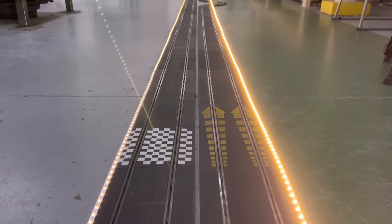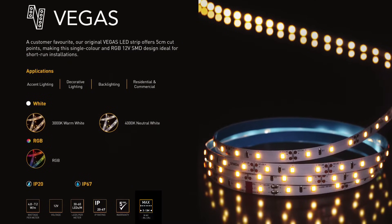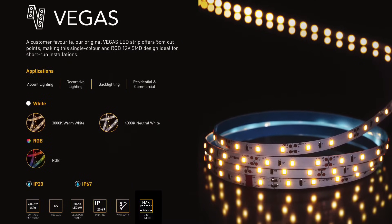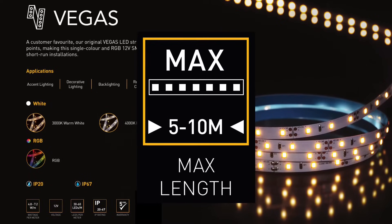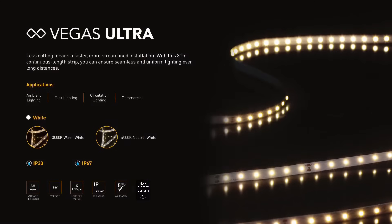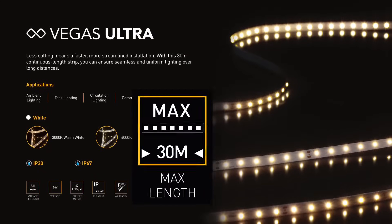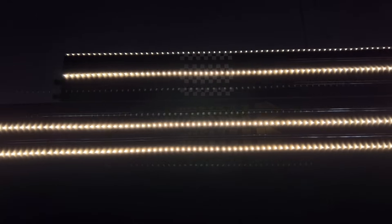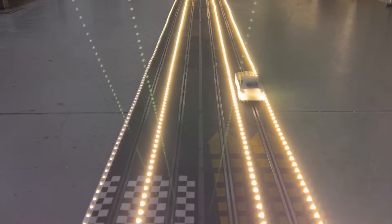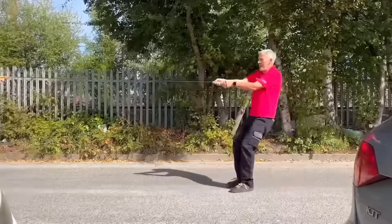This is why whenever you start looking at LED strip, you'll find that it has a maximum length that can be connected off a single power supply. For example, this Vegas strip from Robus has a maximum length of 10 meters for the white version and 5 meters for the RGB version. There is a slightly different version called the Vegas Ultra which can be used for long runs of up to 30 meters. How does it do it? Well, to find out and to prove the importance of staying under these maximum lengths, as well as the impact volt drop can have on LED strip, I sent some off to our independent testing facility in Skipton, North Yorkshire.